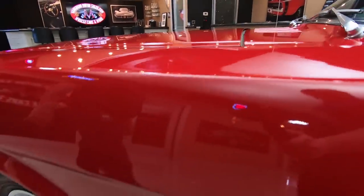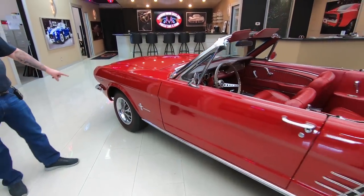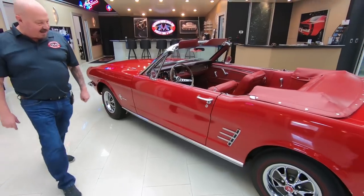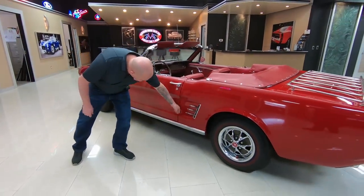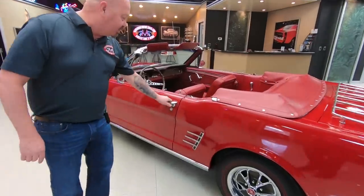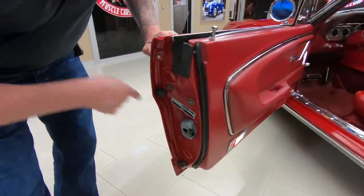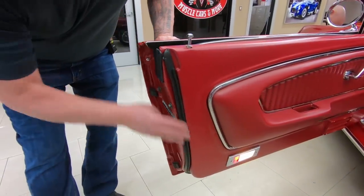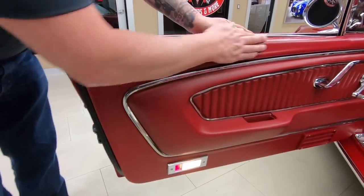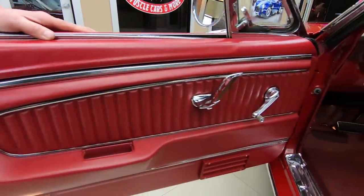All the stainless looks good, the emblems look great, the style steel wheels looking sweet, the double redline tires looking good. The doors are lined up nice, all the emblems look good, door handle looks great, door operates nice and smooth. The lips are looking good, latch looks like it's new, rubber looks new. That texture you see there in the paint — that's actually put right into the metal at the factory.